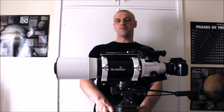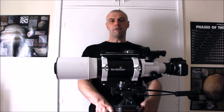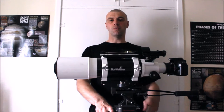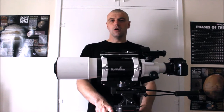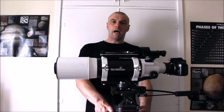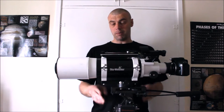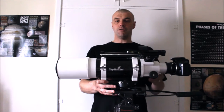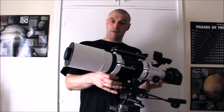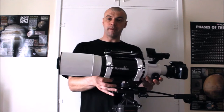Hi everyone, I'm Martin and welcome to another great edition of Astronomy for Beginners. The summer period is coming and we're drawing towards July and August, the nights are going to get darker, which is a good sign for us astronomers, meaning we're going to have longer, darker nights. We want to get our telescopes and cameras set up with tripods or mounts ready to do some visual astronomy or take pictures of the moon, planets, or deep sky objects.